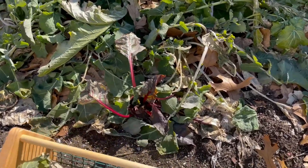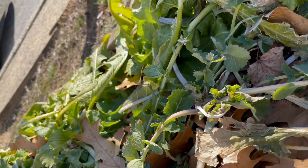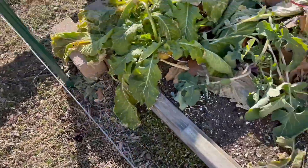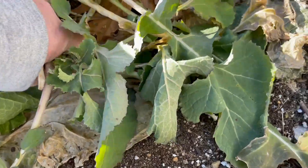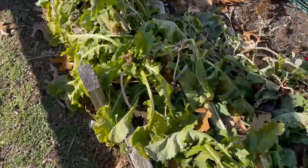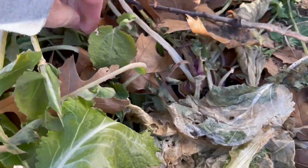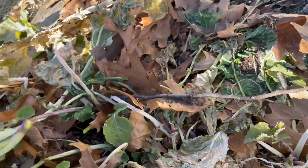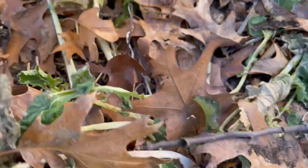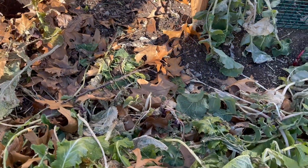I don't know if that's a beet or a horseradish — some of these are good, some of them are bad, we'll see. That one's good, that one's good, that one's good. Should have had a shovel — these are breaking off. Yeah, let me get a shovel and we'll come right back.